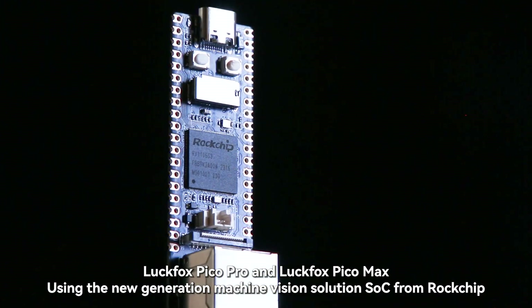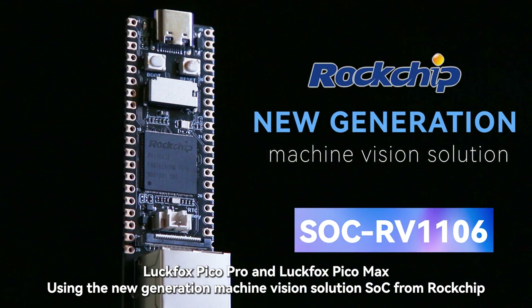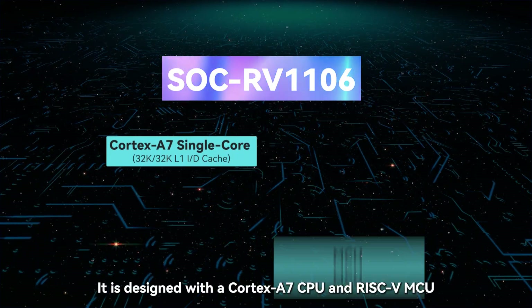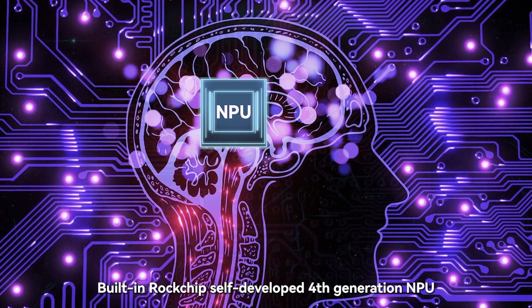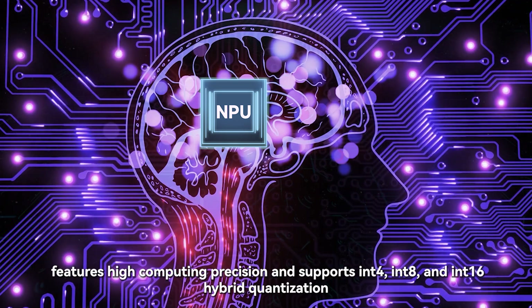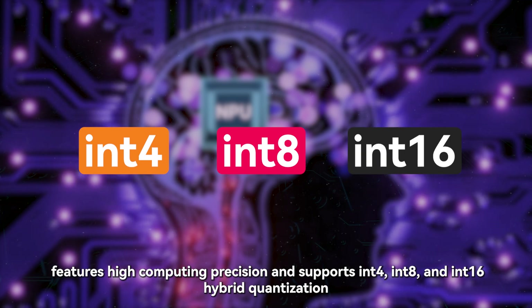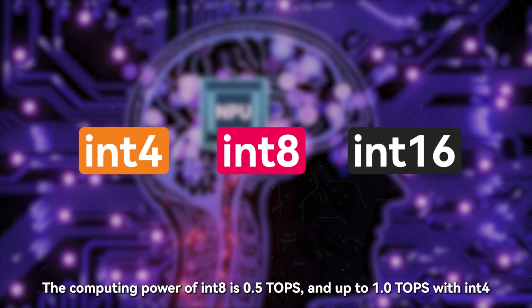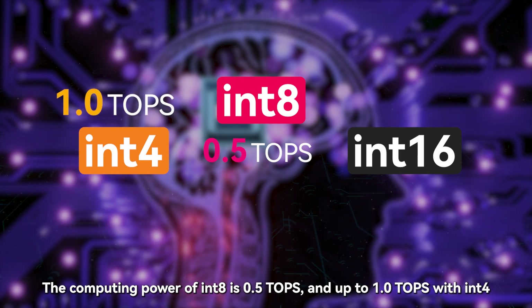LuckFox Pico Pro and LuckFox Pico Max use the new generation machine vision solution SoC from Rockchip called RV1106. It is designed with a Cortex-A7 CPU and RISC-V MCU. The built-in Rockchip Self-Developed 4th Generation NPU features high computing precision and supports N4, N8, and N16 hybrid quantization.